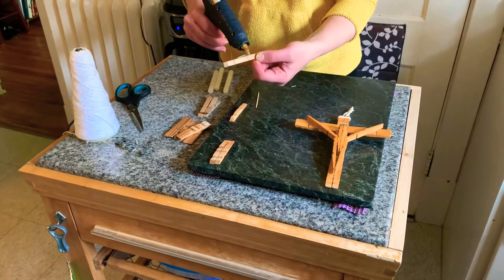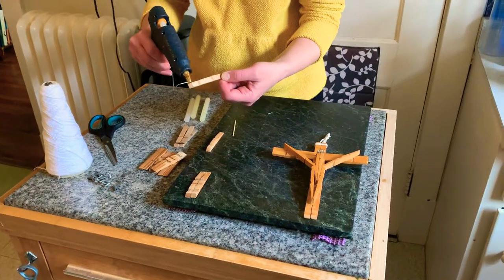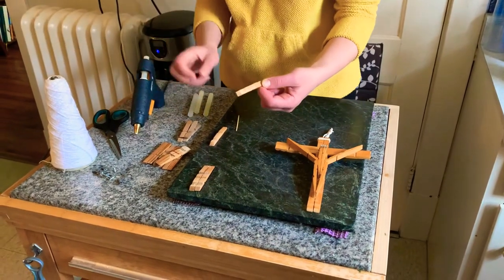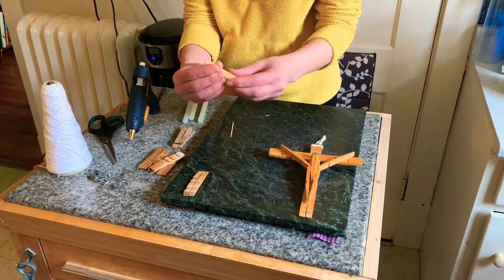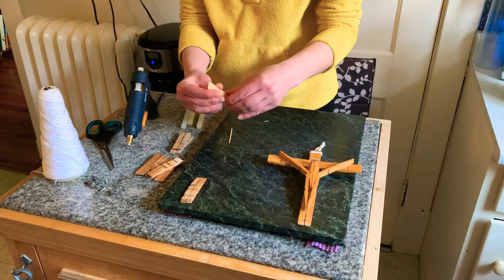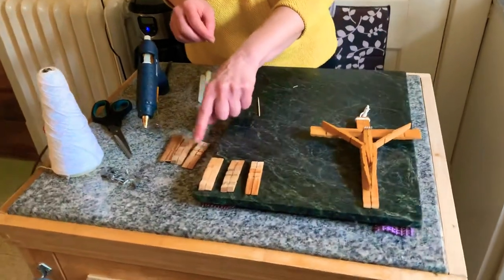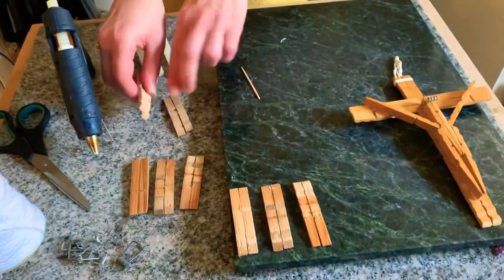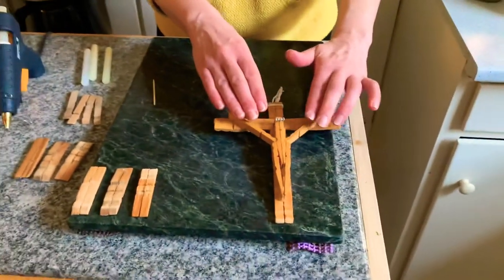The clothespin you just took apart would have the same grooves on each side, but sometimes people take all the clothespins apart and get them mixed up. So of your clothespins, you will want to glue together six — one, two, three, four, five, six — and leave four separate, because the four separate ones we're going to use to make the body afterwards.